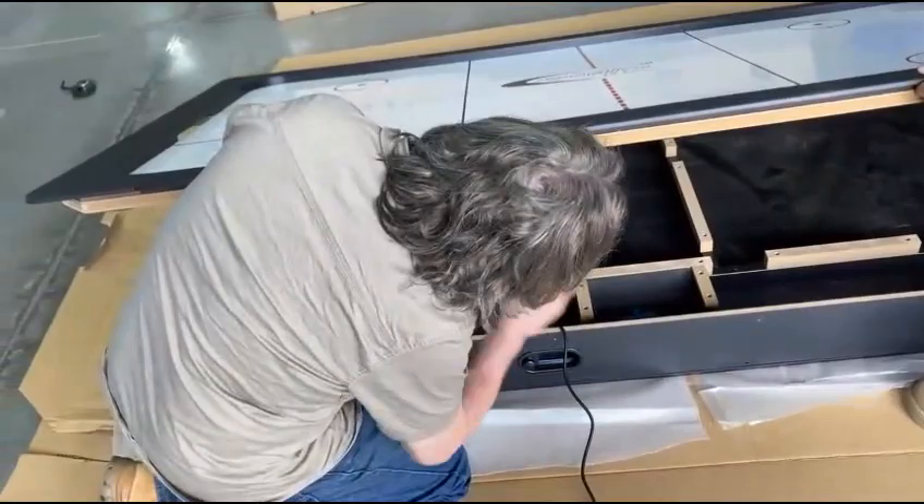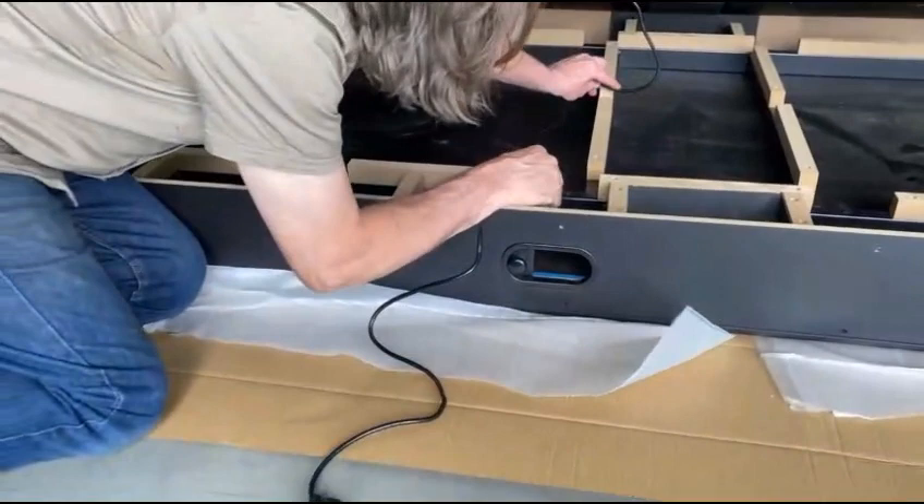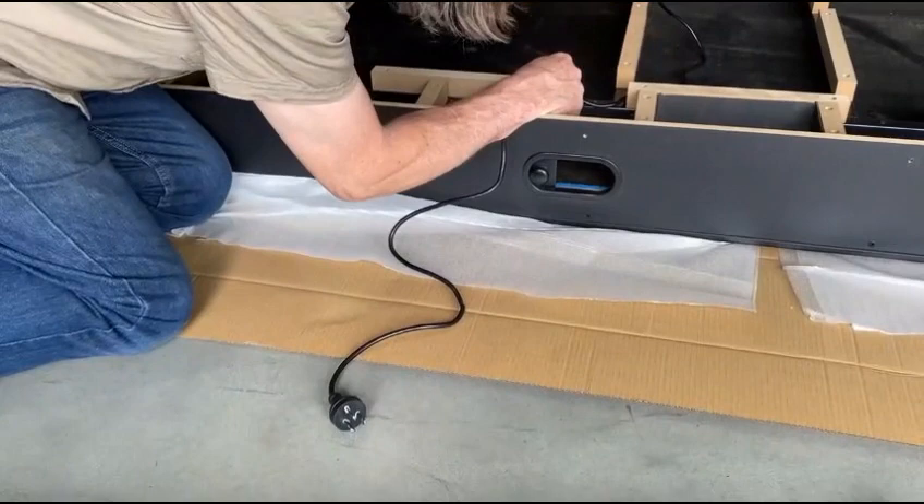Then we need one person to hold it up and we feed it through. Beat it through this path so it doesn't get nipped.